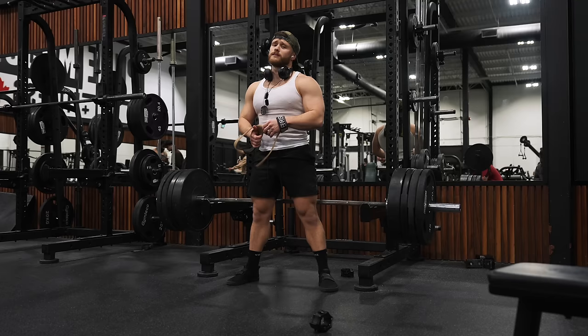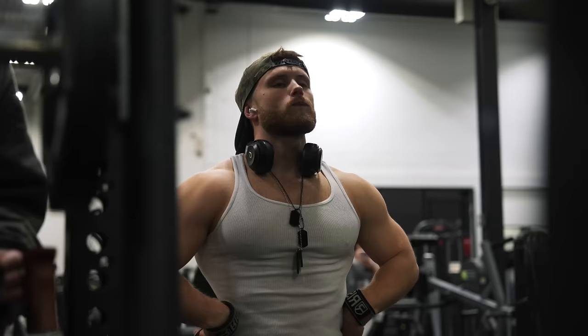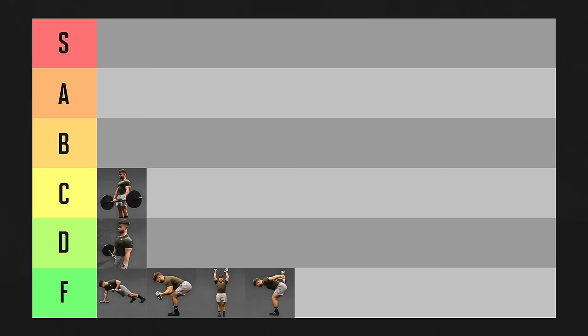The rack pull often damages gym equipment, hogs plates, and unless your name is Bro Jeff, feels pretty terrible — so I'm going to go ahead and move it to F tier.